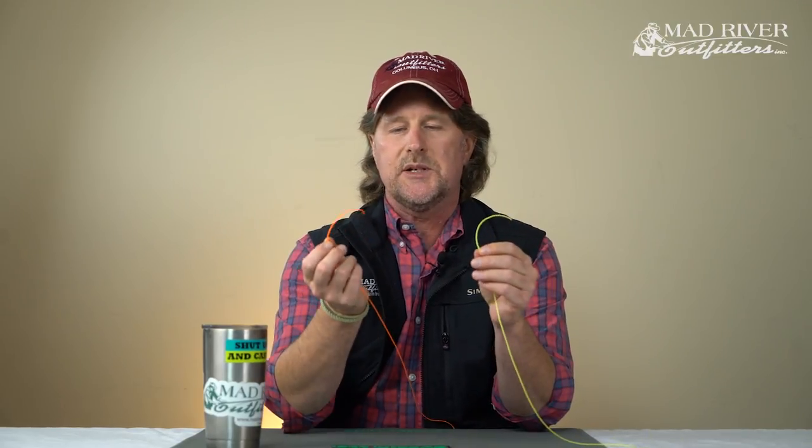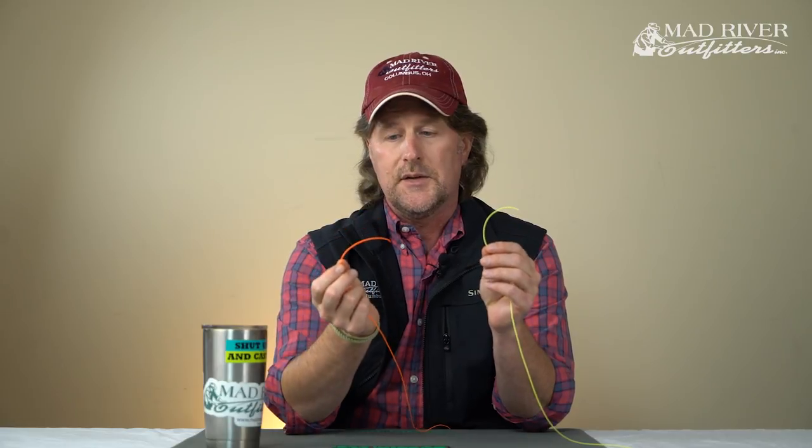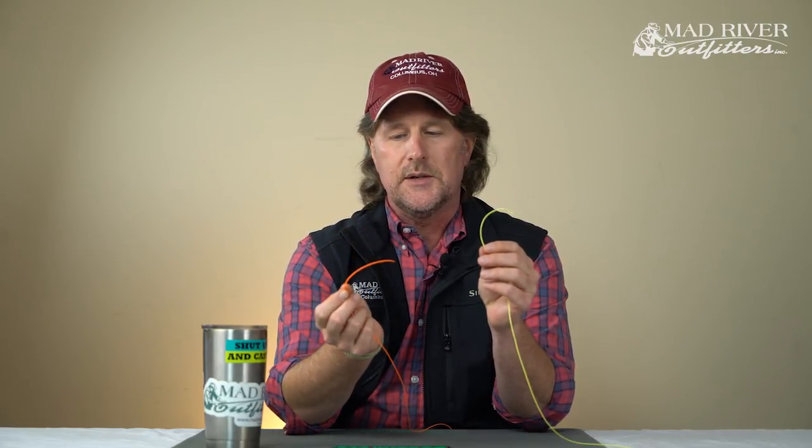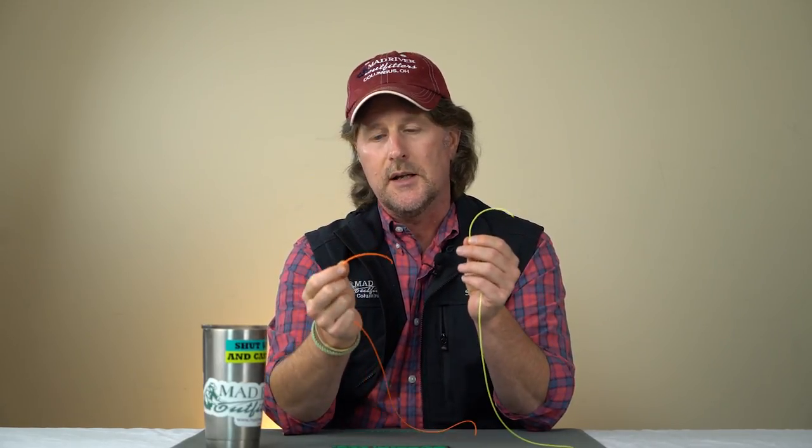I've got a couple of pieces of fly line here so that you can see the different colors and see how I do this. One of the tricks — somewhere along the line we've shown you a clinch knot, or you probably already know a clinch knot. The best way to think of a blood knot is it's two clinch knots that are jammed together. You're basically tying two clinch knots, and if you can visualize that it's going to help you a lot in tying the blood knot.